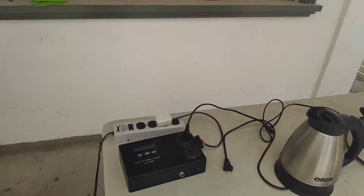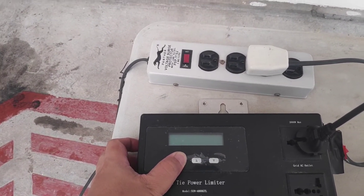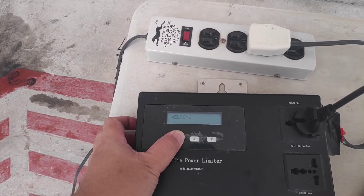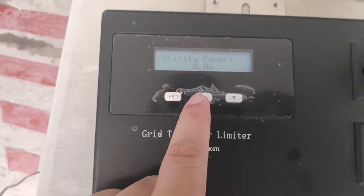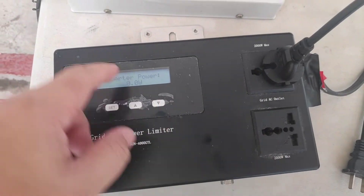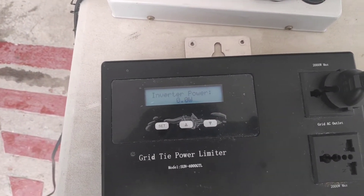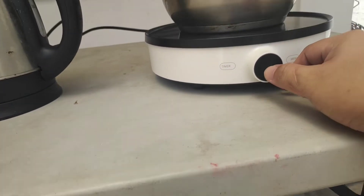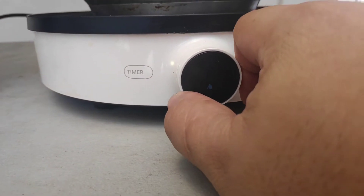This is our little setup. This is a power meter that I will use to check how much wattage the Deke can take. We're going to look at the inverter power section. I'm going to put a load of the induction cooker at maximum power.